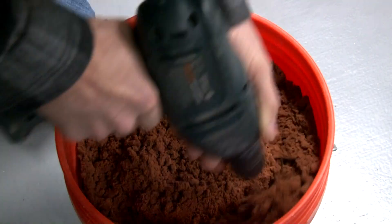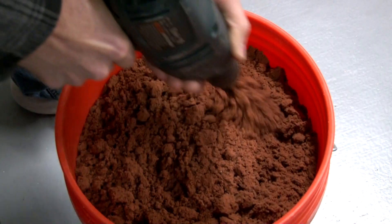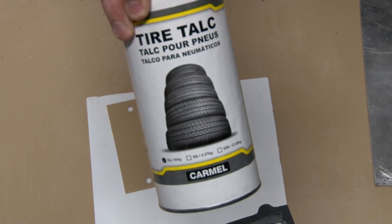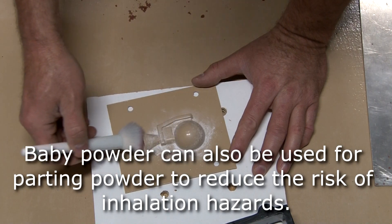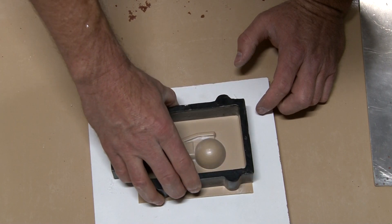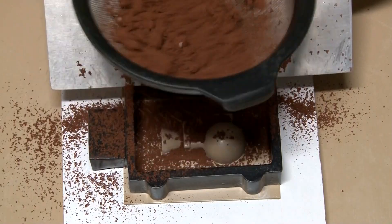This is my Petrabond — it's Titan Bond 190 mesh. I'm mulling it just to break it up so it packs around the match plates a lot easier. This is talc powder, which I use for parting powder. I just kind of put it on and dab it around with a makeup brush. I'm also using a respirator. It can be substituted for baby powder; I just use talc because I think it works a little better.